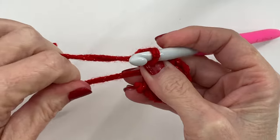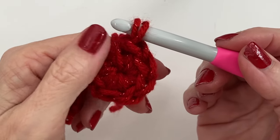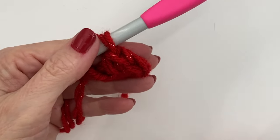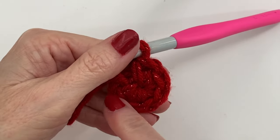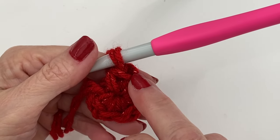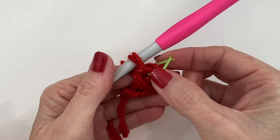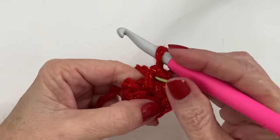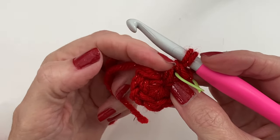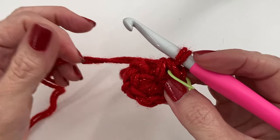We are going to be working in continuous rounds, so we're not going to slip stitch to close this. We're going to get ourselves a stitch marker. You can place it either in the first loop to start, or you can put it in the finishing loop. I like to add it to the finishing loop — that's just more logical for me to keep my count going properly. Some people like to put a little strand of yarn right in between the rounds — do whatever is easiest for you.